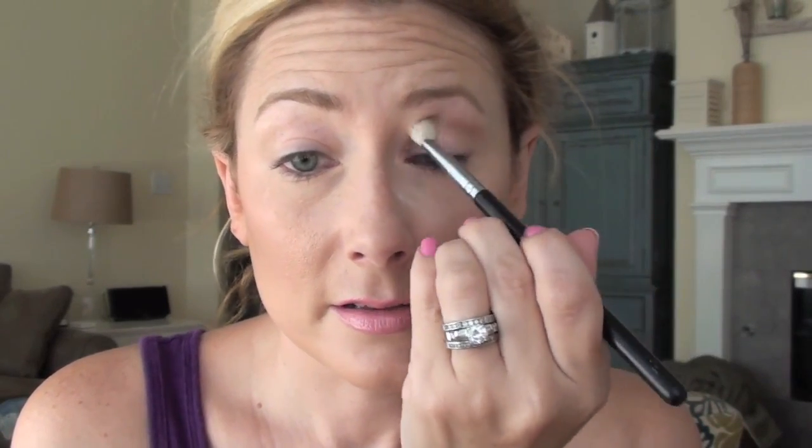I am using the Naked Basics palette. You can use anything that has a bunch of neutrals. I'm going to just put a light toasty brown color in my socket line just to sort of define the crease. I think it helps. So I'm just using a Sigma blending brush E25, which is the same as a MAC 217 or any blending brush, and just very lightly putting that in. It's not actually in the crease, it's up on the socket and a little above. And this will really help kind of pull it all together and actually soften the look.